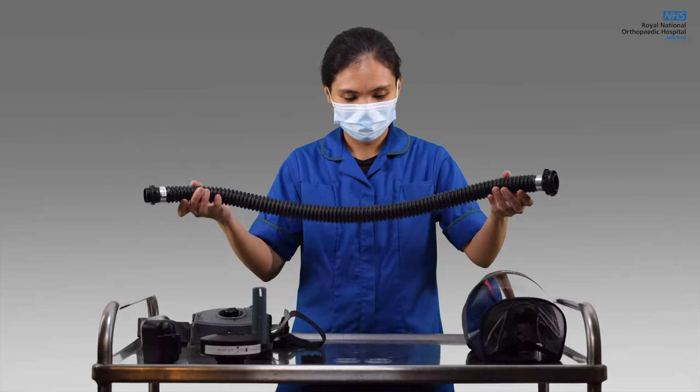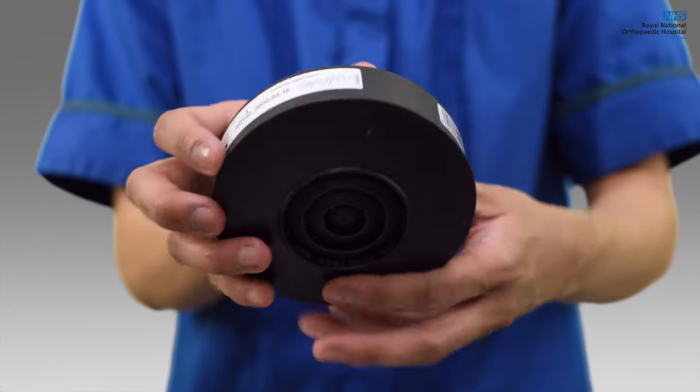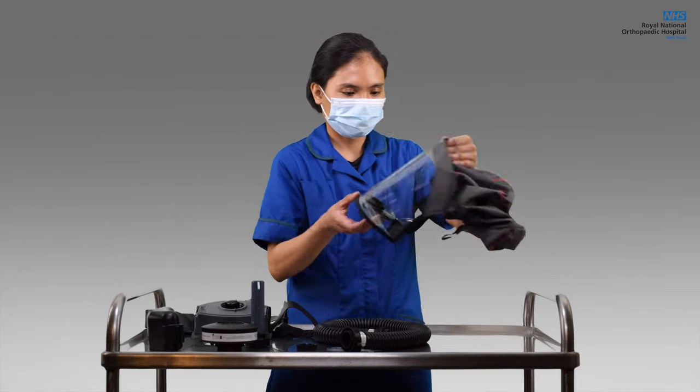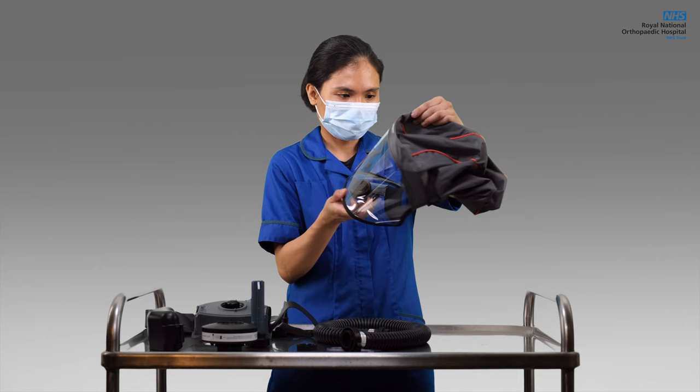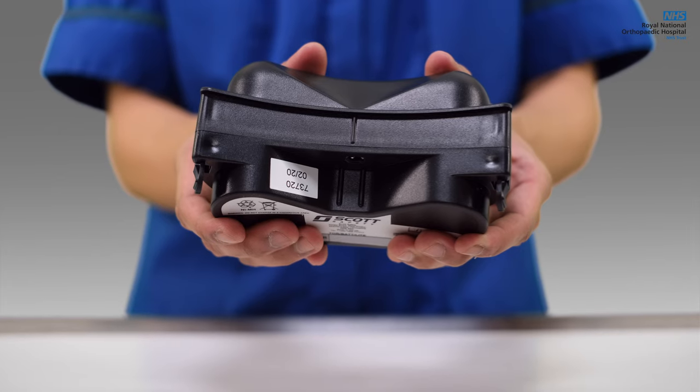Perform a visual inspection of the whole unit for damage. The filter should be in date, ideally within six months of the date written on the filter. Inspect the head top to ensure that there are no rips or tears and that all seams are in good order.